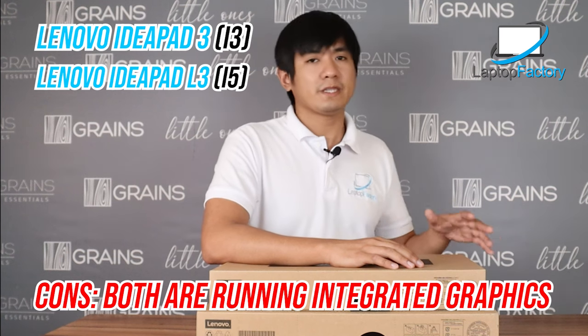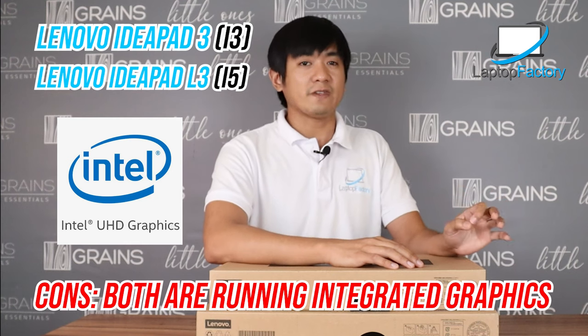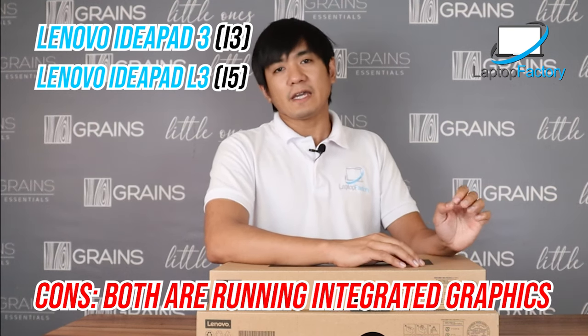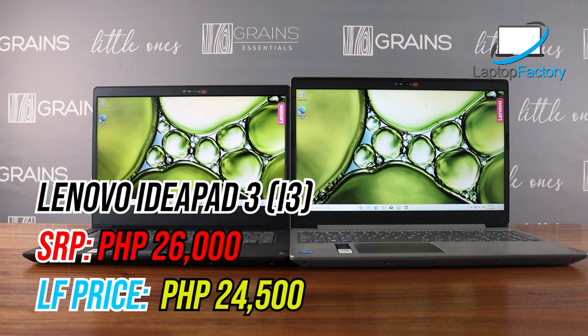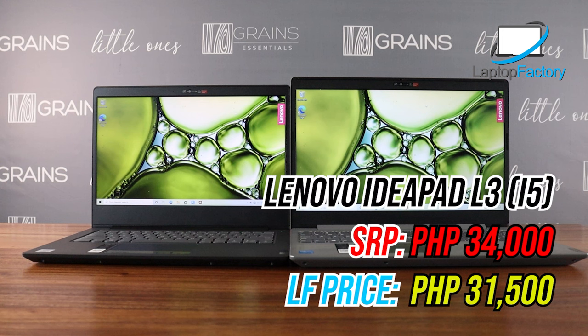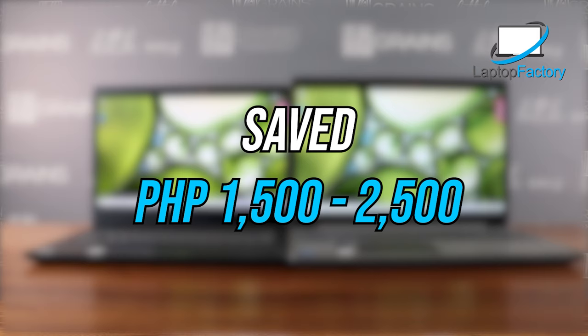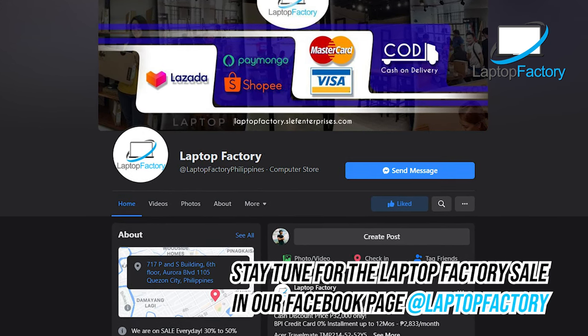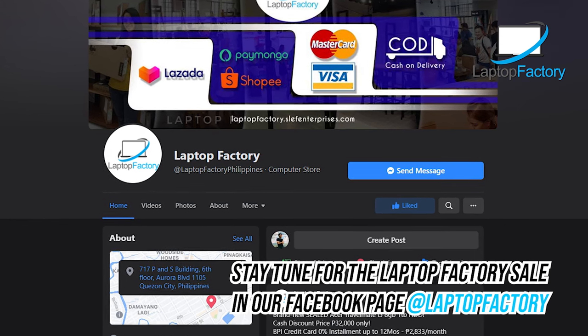Both units run integrated graphics — Intel Ultra HD graphics. They do not have a dedicated GPU like an NVIDIA MX 230. However, the price is right. If you want an i5 or i3 with an NVIDIA video card, expect it to be more expensive. Speaking of price: the i3 Lenovo IdeaPad 3 is only ₱24,500 — the SRP is ₱26,000. The i5 is ₱31,500 — the SRP is around ₱34,000. So you save about ₱1,500 to ₱2,500 per unit. We also sometimes do price drops and sales, so please check our Facebook page for more information — you might catch it at an even lower price.